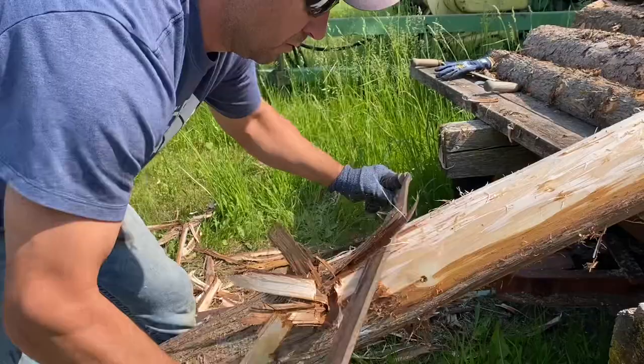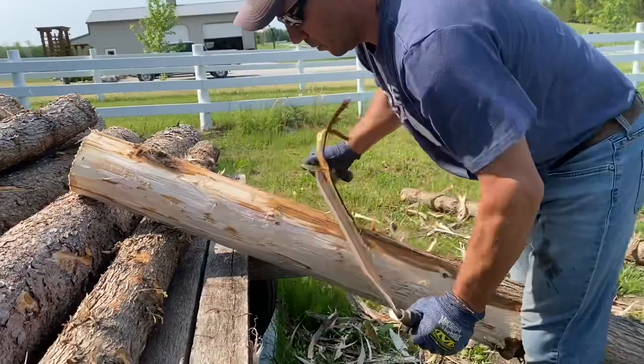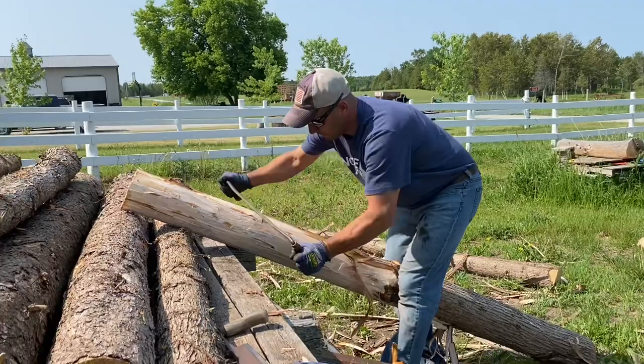All right, guys, we got to make fence today, so we got to put a corner post on the two ends and then on the corner.